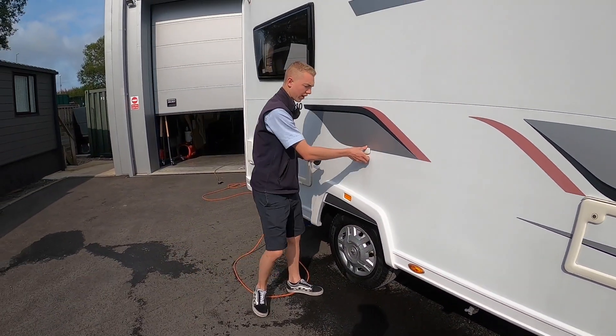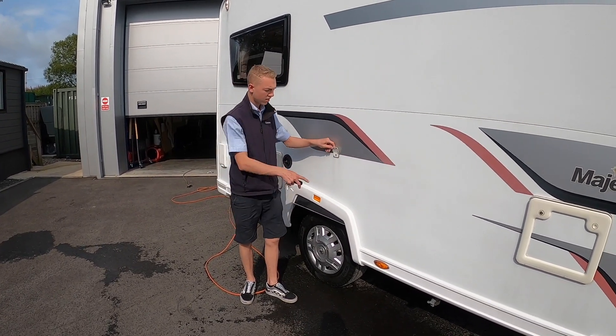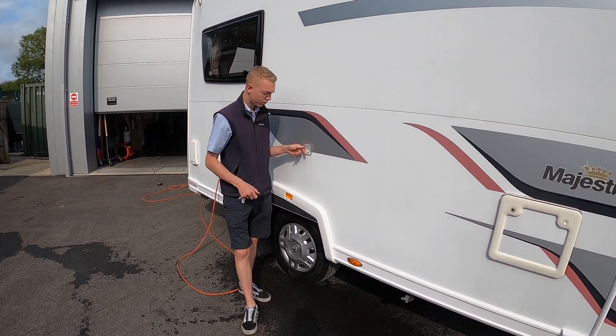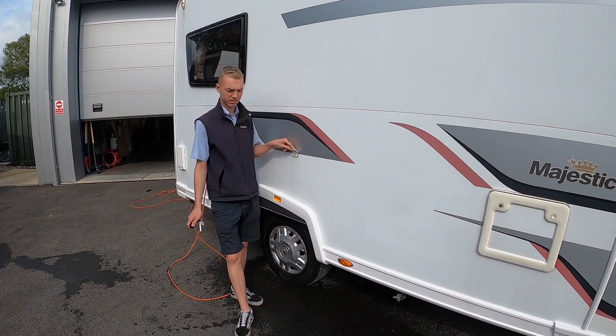Moving further down the vehicle you've got your external TV point, so you can hook up if you're on a signal site and they've got a TV aerial. You can get a length of coax, hook the vehicle up to the site and use their aerial should you be struggling to get a signal.